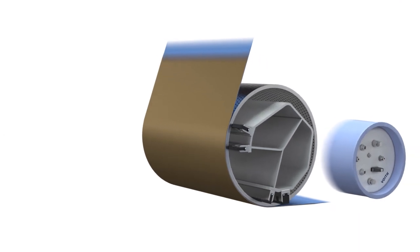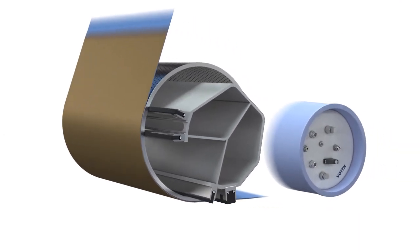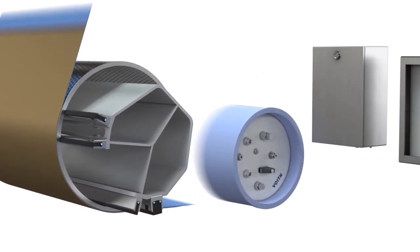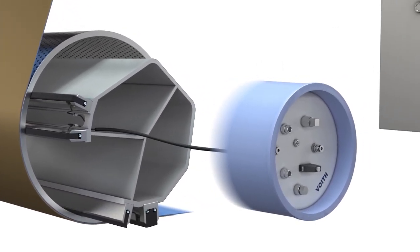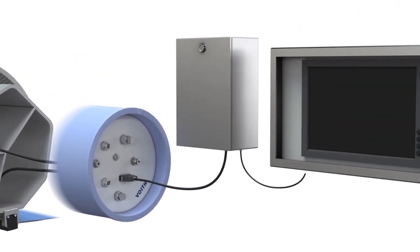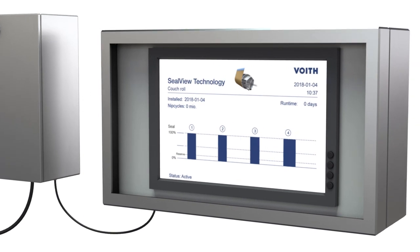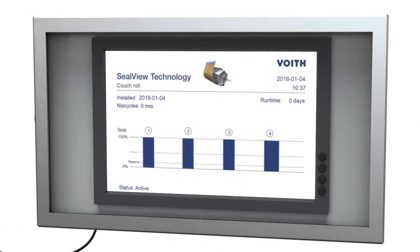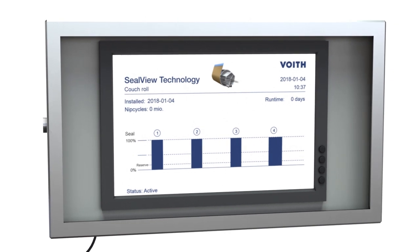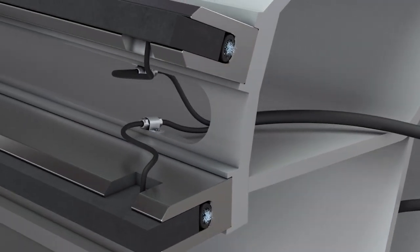Voith has recognized this issue and developed SealView, a new technology to identify the current wear situation of sealing strips. The SealView technology offers the advantage of recording the progress of wear over the entire length of each sealing strip. Furthermore, the system provides an automatic alert function and recommends the ideal roll change date to reach the optimum roll running period.